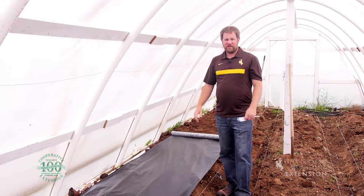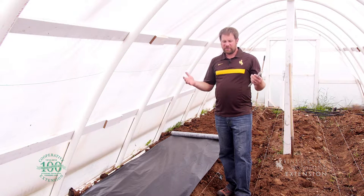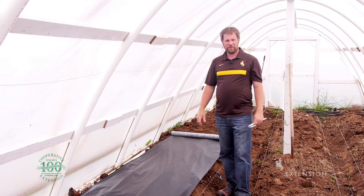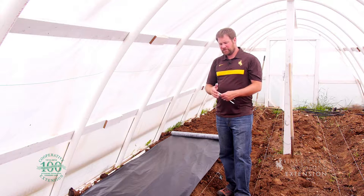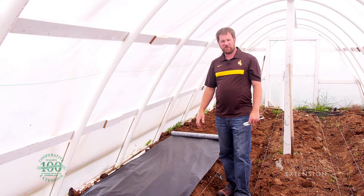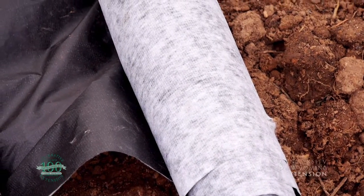One of the most common questions I get in the extension office is how to deal with weeds. There are lots of different approaches — the old-fashioned way, going out and hoeing and pulling weeds. Another option is to use a weed barrier, which is a fabric material that we lay over the ground that actually just prevents the weeds from growing up through. There are different materials to use in different situations.